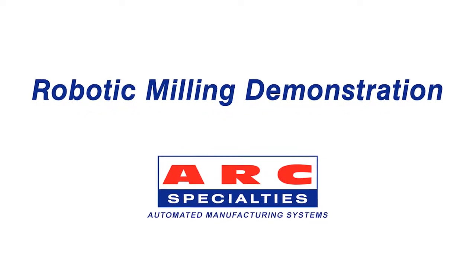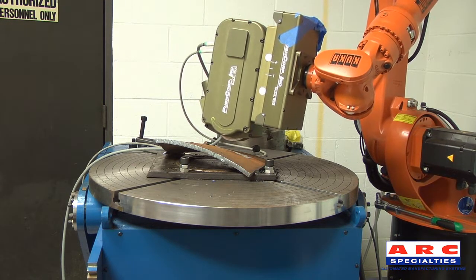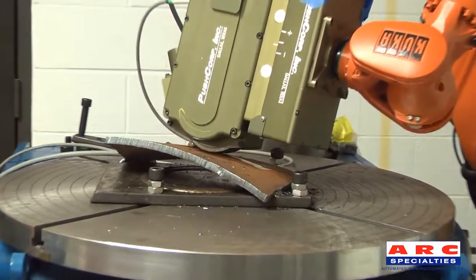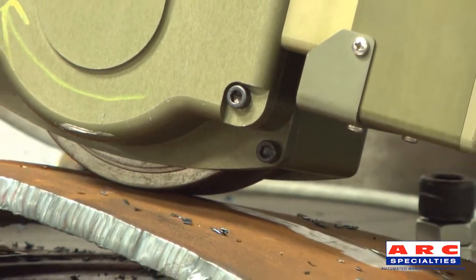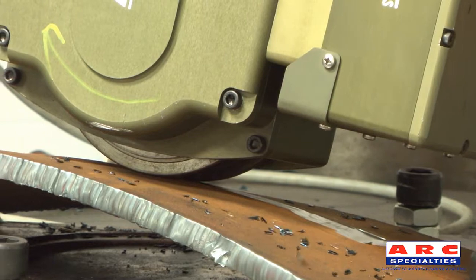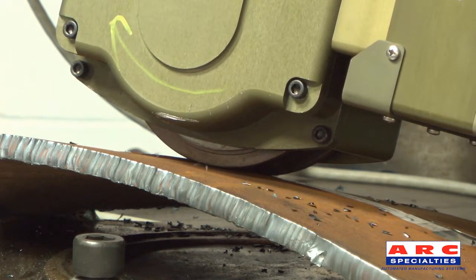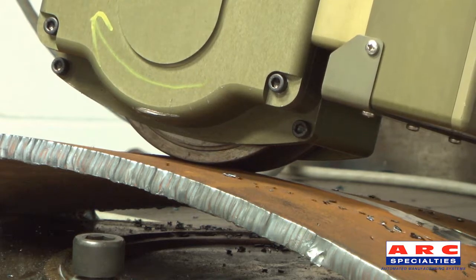Robotic Milling Demonstration. This KUKA robot is holding a PushCorp servo weld shaver. This system can be used for welds with weld reinforcement up to 3 inches wide. The servo weld shaver has options for manual or automatic depth of cut adjustment.